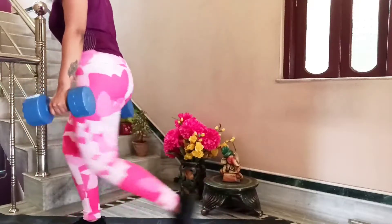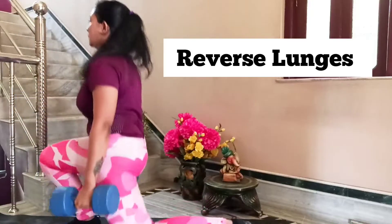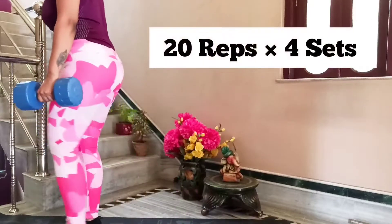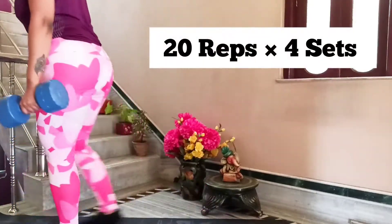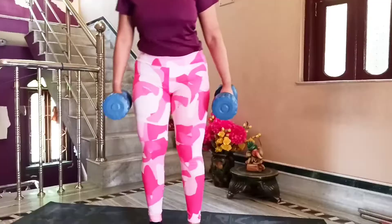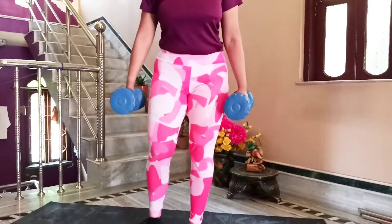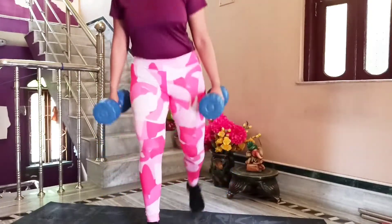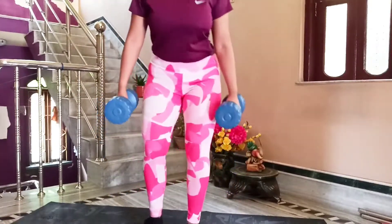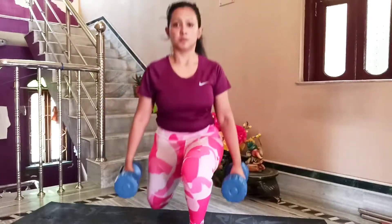Let's start with the next exercise: reverse lunges, holding the dumbbells at the sides of your body. You can also hold the dumbbell at the top of your shoulder if you are comfortable with that. We will be doing this exercise for 20 repetitions and 4 sets. Take a 30-second rest between sets — since I am using lightweight dumbbells, 30 seconds is enough to recover and bring the kick to your next set.